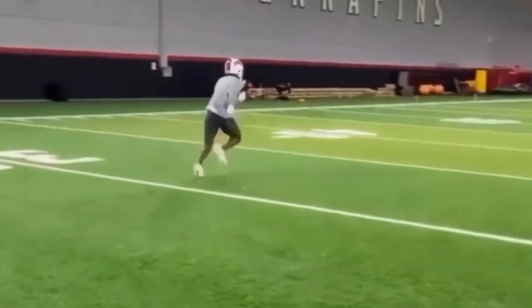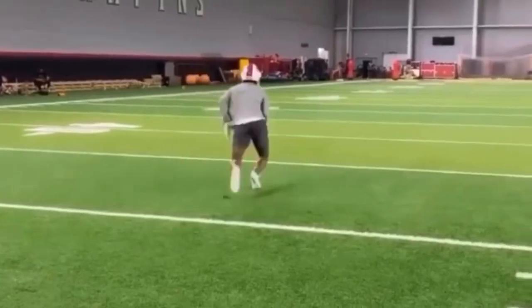Let's watch it again one more time. He's coming out here full speed — use your hips to drop you, get out of this break, and run back to that ball.